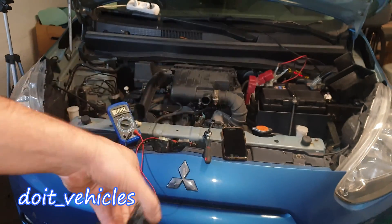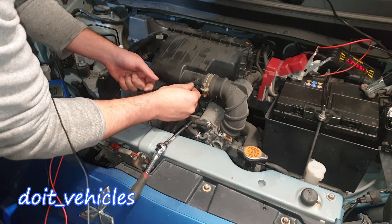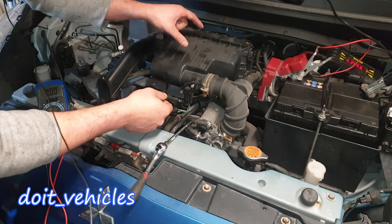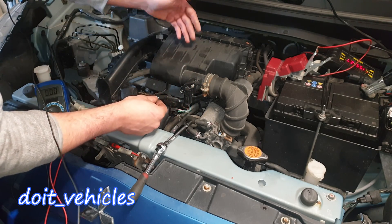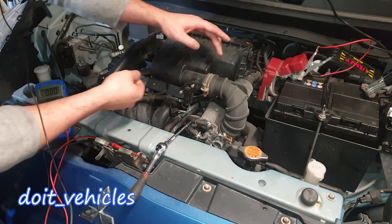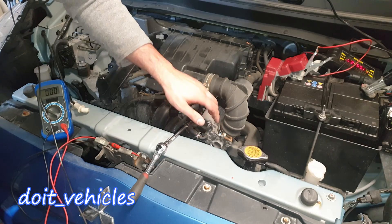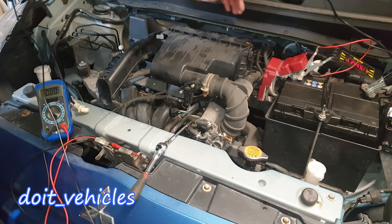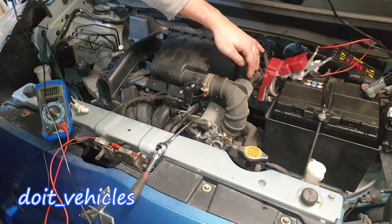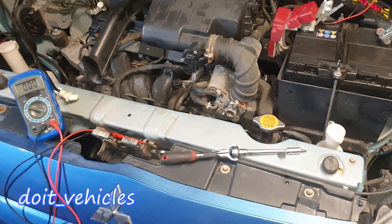On this engine you will not find oil on the mass airflow sensor because it's placed right next to the air filter with no oil source nearby. However, you might find oil on the throttle body, because you've got this PCV hose connected right to the valve cover where oil is splashing and some oil will travel there.